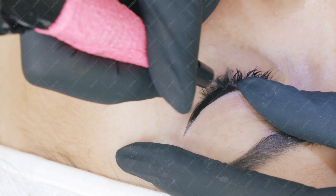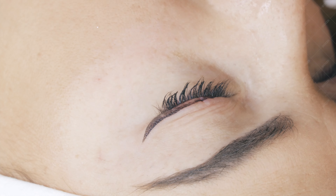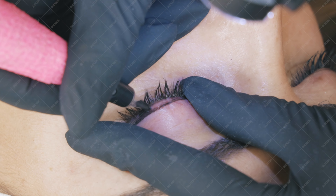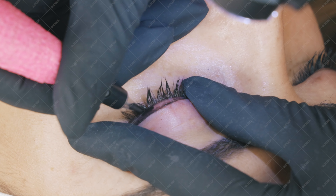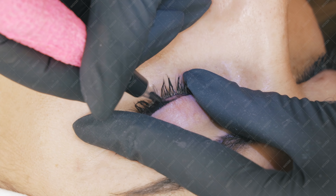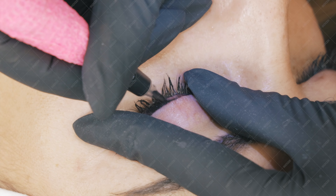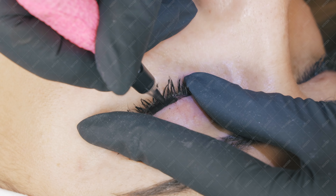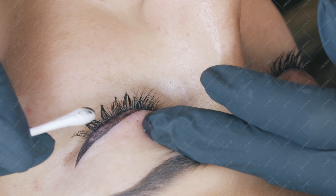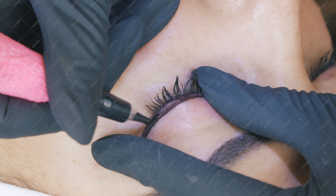I fill it in with a back-and-forth movement. The speed of my machine is set to seven volts. I leave the area between the lashes last, because that area is the most sensitive and the one that swells the most. If I work it too early, the eye becomes too swollen and it becomes difficult to implant the pigment. So my advice: leave it last.